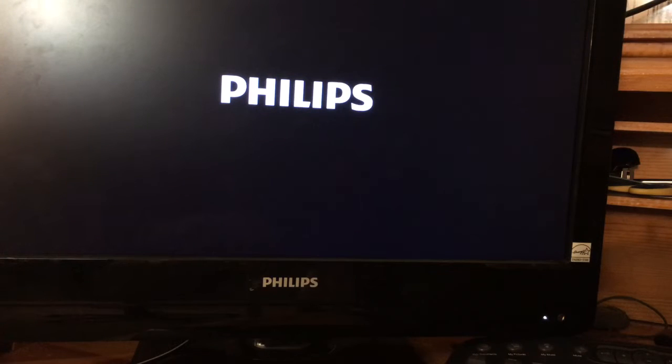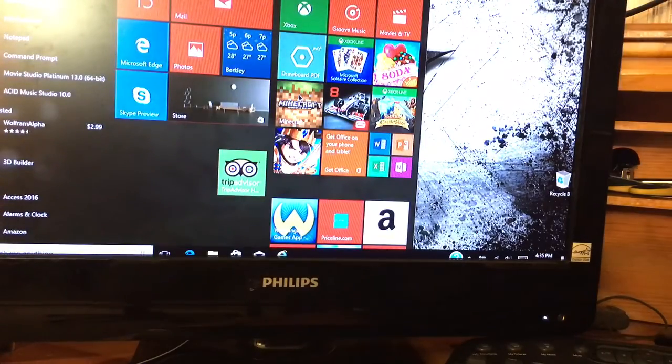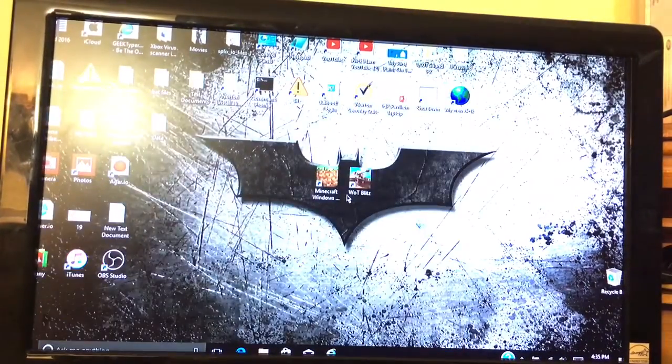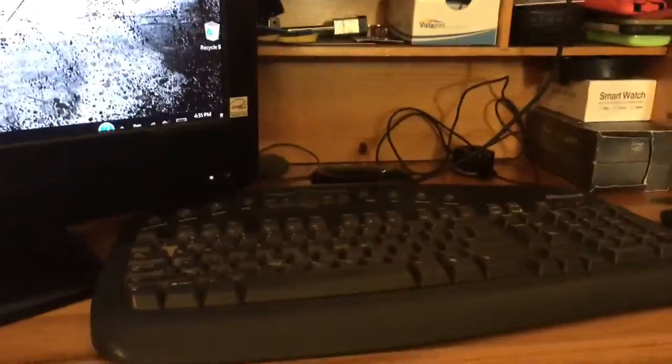Then turn on your monitor or TV. Wait for things that happen on your laptop, like black screens or glitching of the screen, because it's broadcasting to the external display. And now, look — you've got a working desktop.